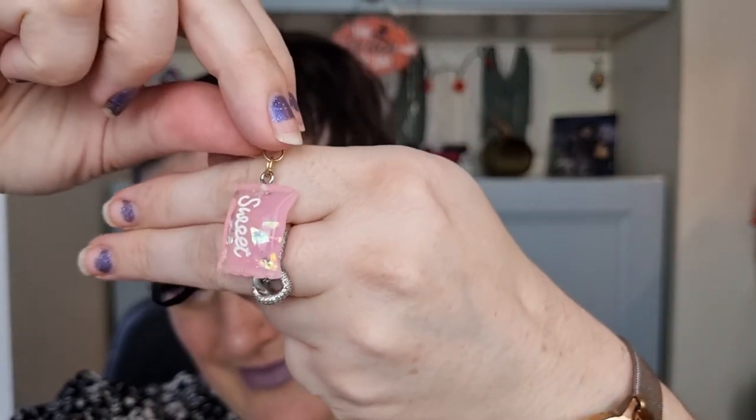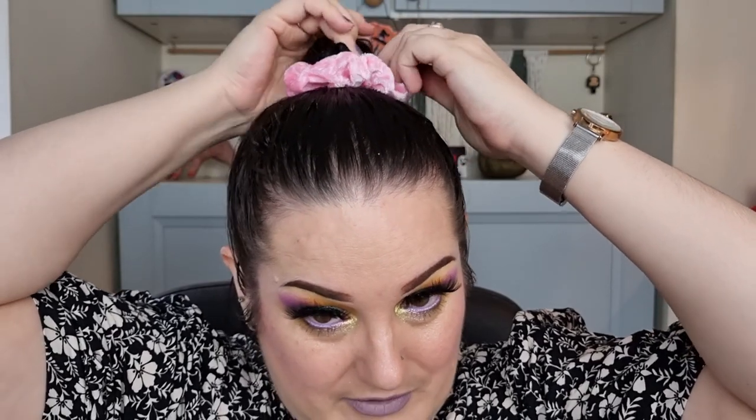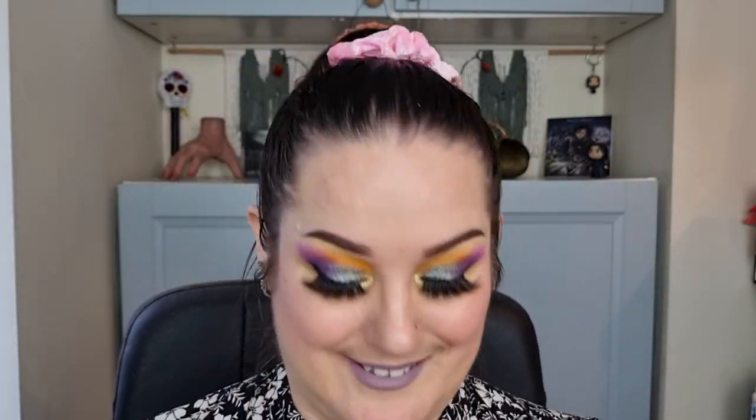We have a candy floss lip scrub — that will be going straight to my daughter, she is obsessed with lip scrubs and lip balms, so I already know she's going to be pinching that. We have — oh, look at these earrings! Let me get one out of the bag and show you — these gorgeous little earrings. So cute — I love me some quirky earrings. We have a pink hair bubble — let's just pop that on. Yes, I like that!